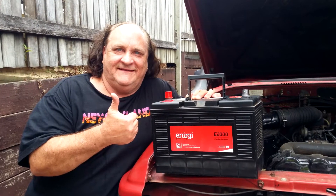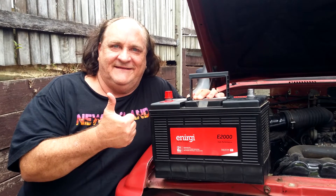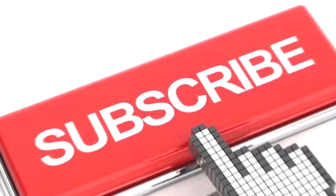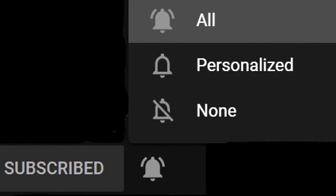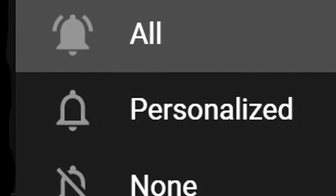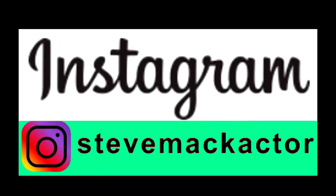So follow these tips and you'll get the maximum battery life out of your vehicle. If you found this helpful, please do subscribe. And if you're new to the channel, make sure you also click the little notification bell and click all, so that you'll know the moment any new videos come up. You can follow me in between videos on Instagram at Steve McActor.